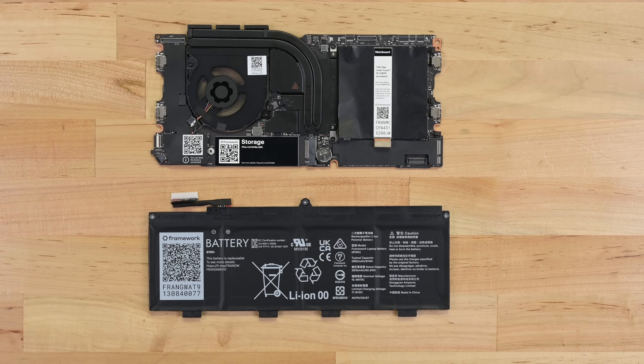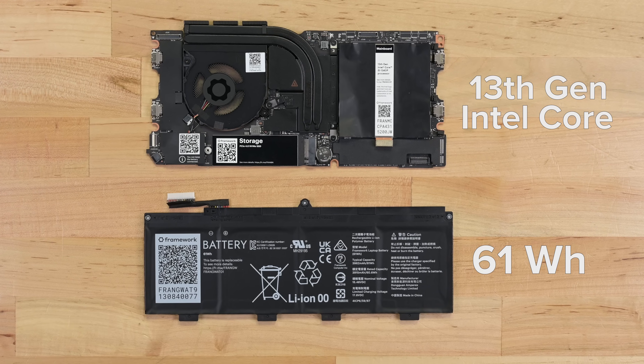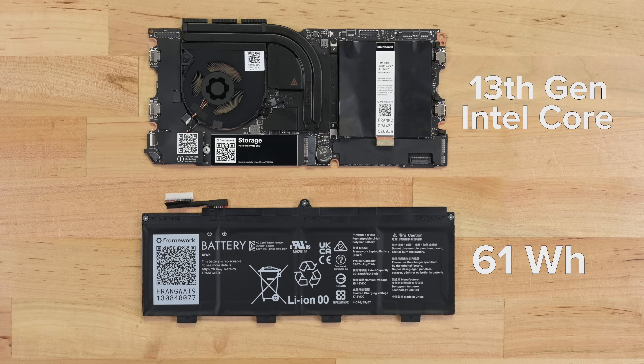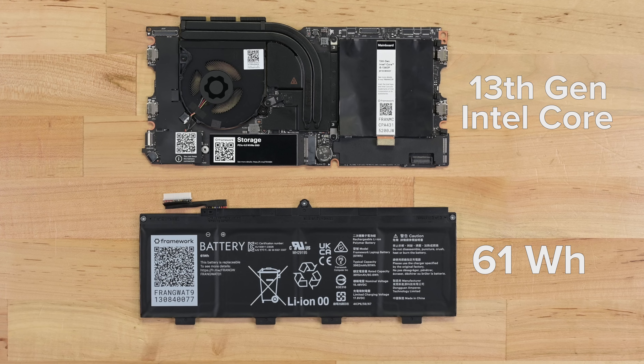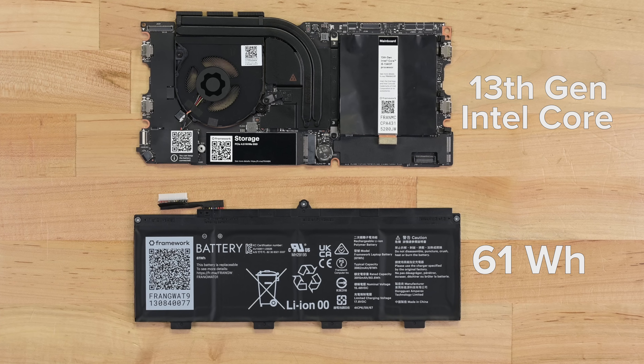Not only did we get a performance boost from the new Intel-based chipsets, but we also got a power efficiency boost. Working alongside those more efficient 13th gen cores, the new 61Wh battery retains the same form factor while increasing battery capacity by a touch more than 10%, with Framework claiming an increase in battery life by as much as 30%. Framework's goal for this release cycle seems clear — from optimized firmware to redesigned expansion cards, everything has been refined with power efficiency in mind.